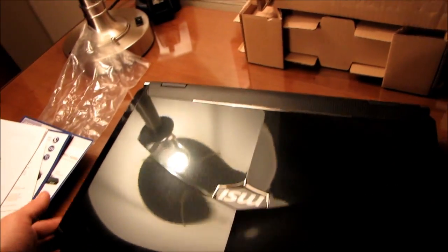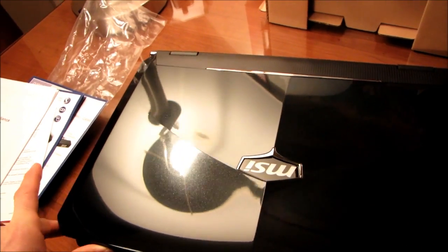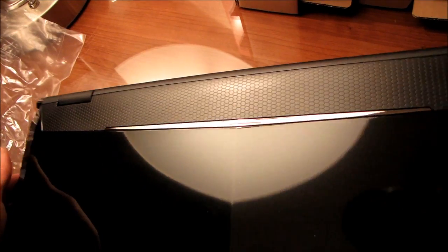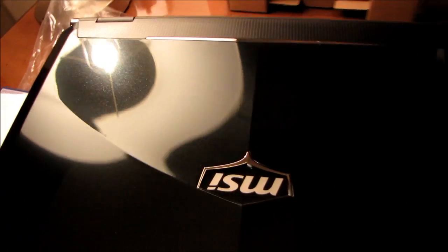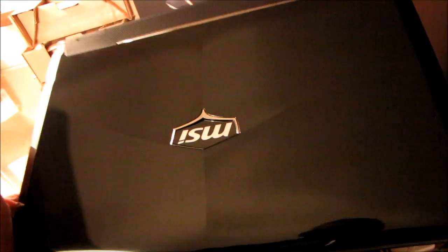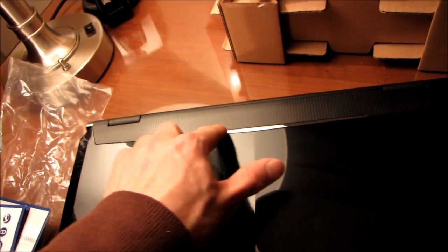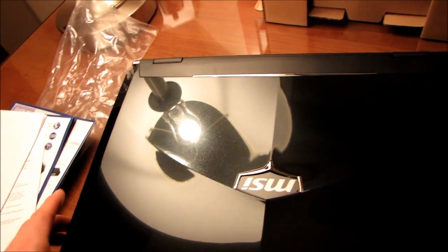MSI has come such a long way in terms of their shell design — this is just really slick looking. You've got a neat scaled finish going on up here. The top of the notebook has kind of an angular shape to it, kind of like a stealth fighter, and it is a glossy black finish. There's a little chrome accent here that I love — you guys know a little something about me — and there's another one over there. I love that.